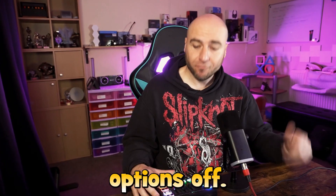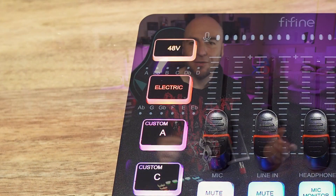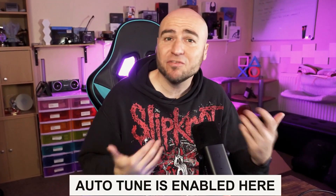And to turn these options off, we just hold down the voice change button for a few seconds, and that will put us back to our normal voice. Various options with the auto-tune. So let's sing a little song and go through the different auto-tune settings and see if you can spot any difference.